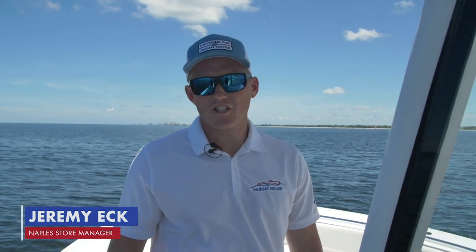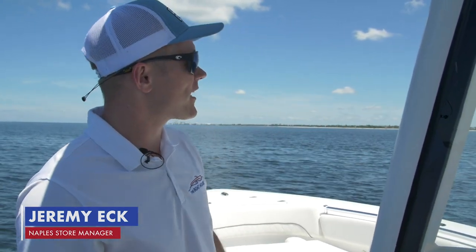How we doing today? My name is Jeremy. I'm with the Boathouse of Naples. We're actually out in the Gulf of Mexico just off the coast of Naples, just outside of Gordon's Pass here.